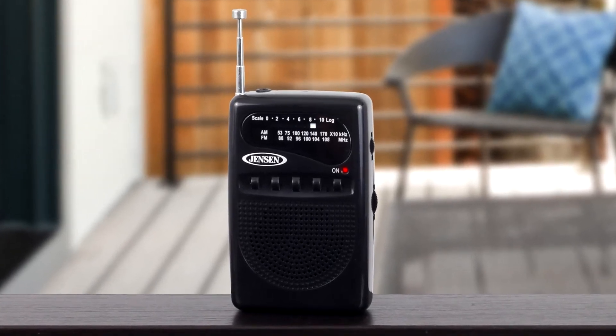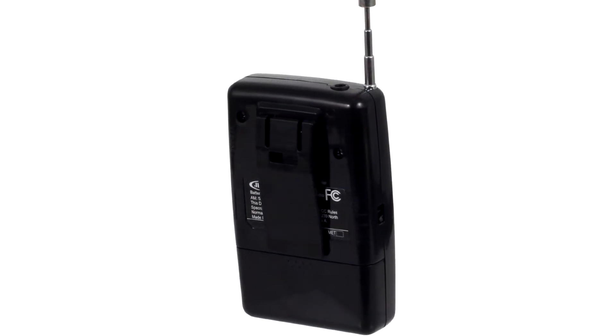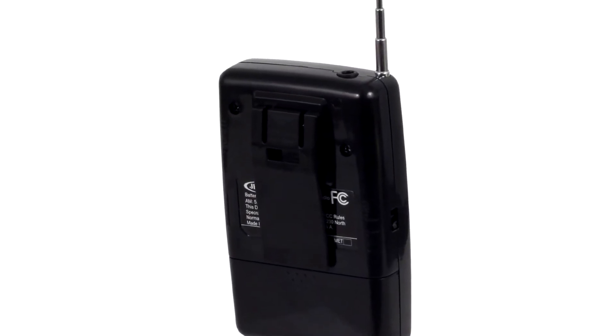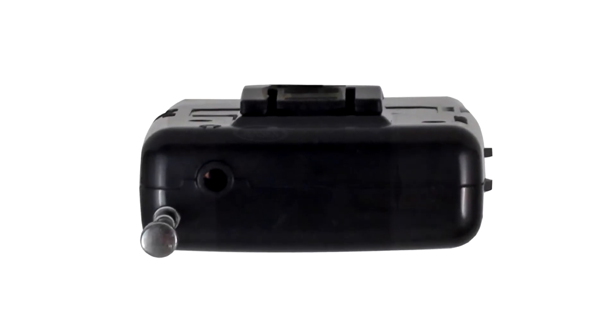Enjoy clear, static-free audio from the built-in speaker on this compact and durable device. The MR80 comes with a snap-in belt clip, telescopic antenna, and earphone jack. It operates on two AAA batteries.